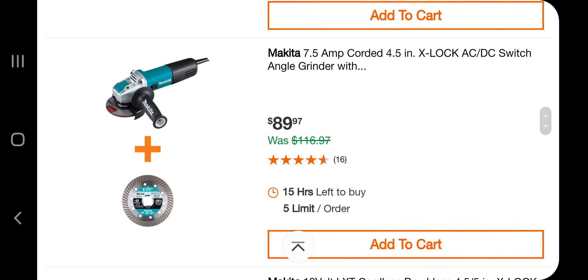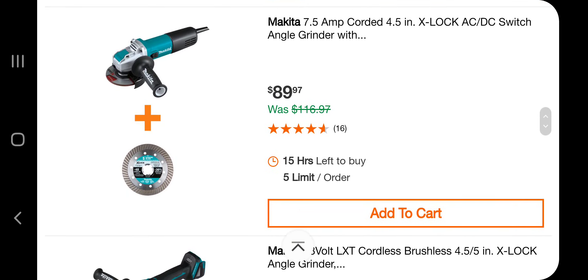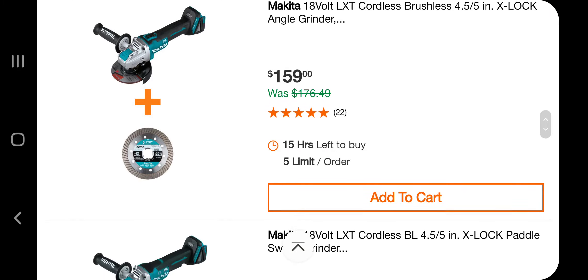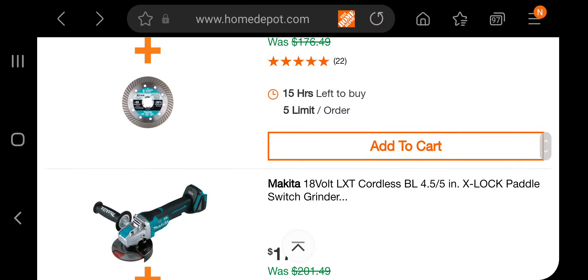You've got a Makita angle grinder with the X-Lock for $89.97 — this one is corded. You've got the cordless brushless 4.5-inch angle grinder with X-Lock for $159 and you get a free blade. There's also the paddle switch version for $179.